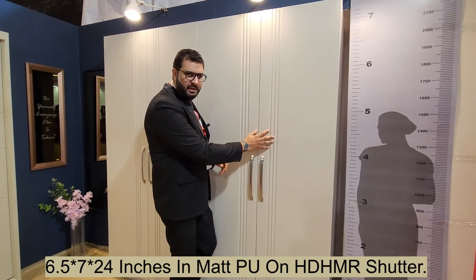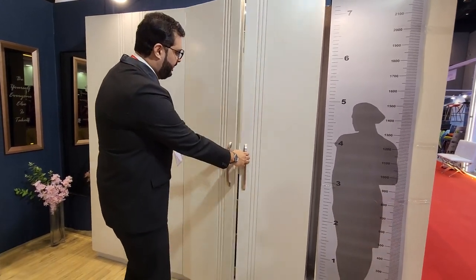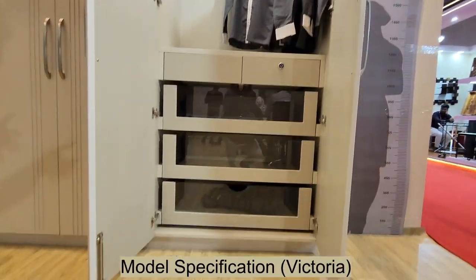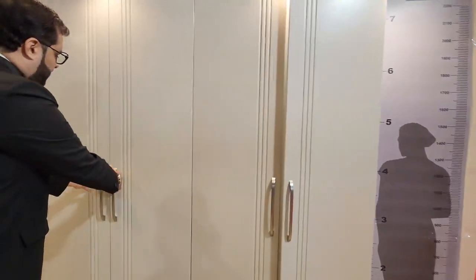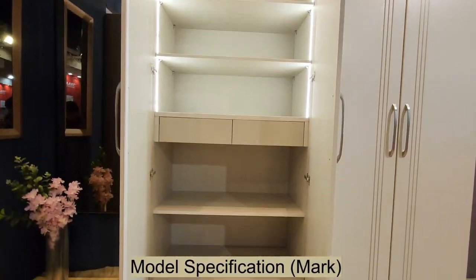This is a six and a half by seven feet wardrobe. The shutter used here is HD HMR with a matte finish with grooves done on the shutter. The internals include a hanger, two drawers, and three drawers on one side, and two shelves, two drawers, and a shelf at the bottom on the other.